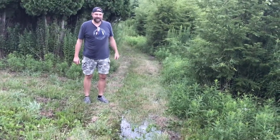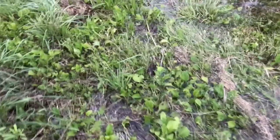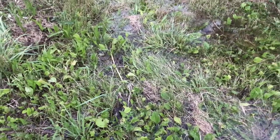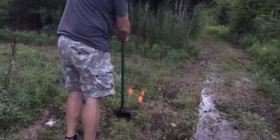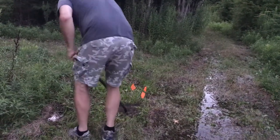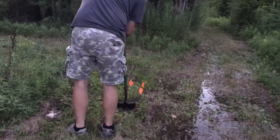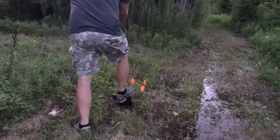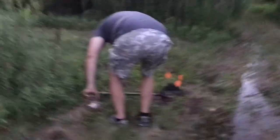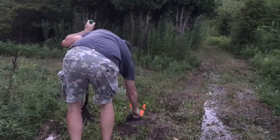After a closer inspection of the marshy area, I may have possibly zeroed in on where the break is — difficult to say until we start digging. Let's go get the shovels. It's like a boot stuck in wet mud every time you pull up. I bet it's buried about three feet deep, below the frost line. That's where it was bubbling. We only pumped like 5,000 gallons of water before we found the leak.